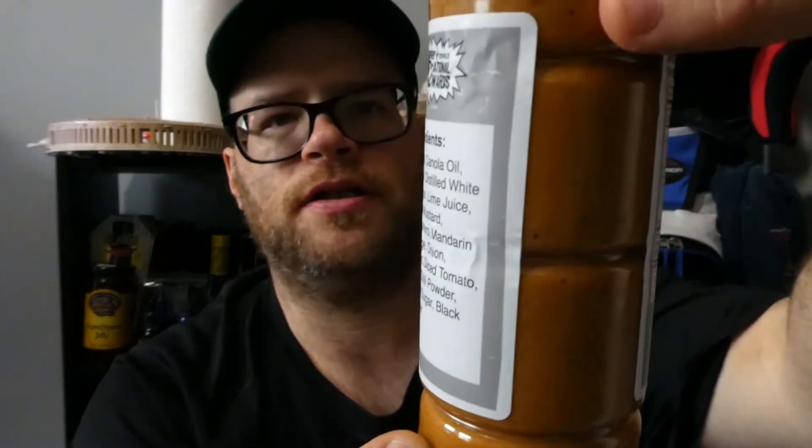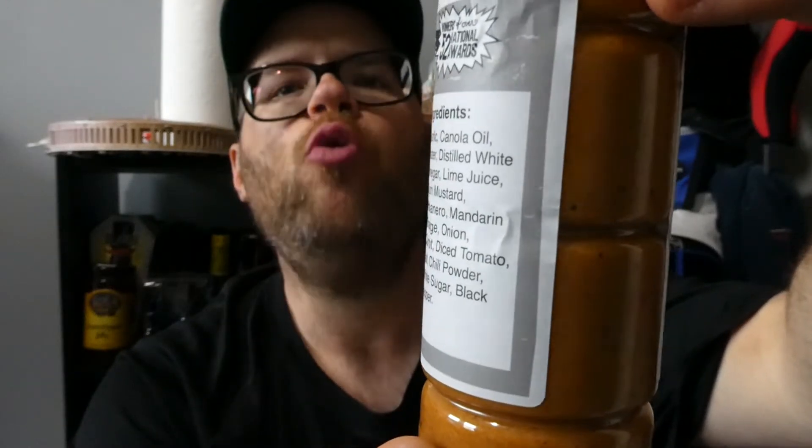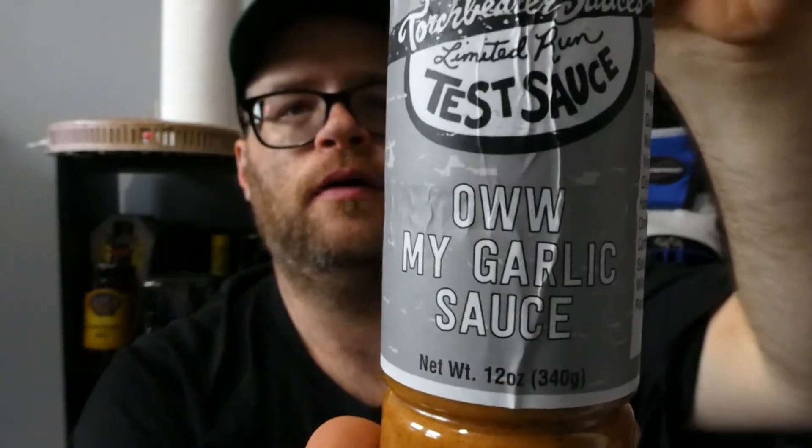There you go — Torchbearer Sauces, Limited Run Test Sauce, Oh My Garlic. Give it a try if they still have it. With that said, I hope you enjoyed this review. Like, comment, subscribe, and share. Do whatever you want with this video — I'll see you next time. Bye.